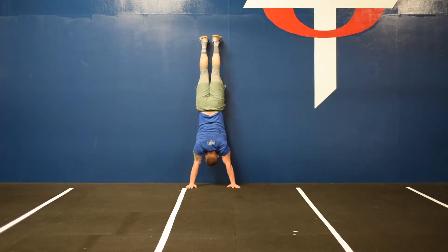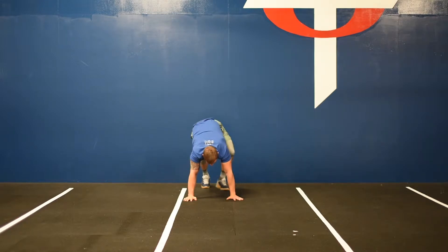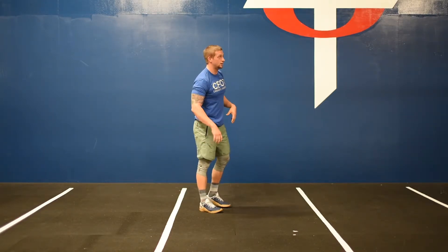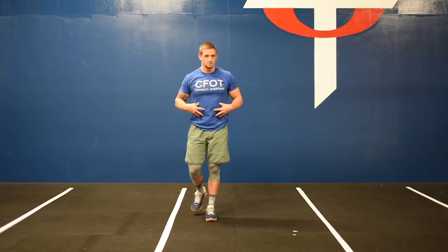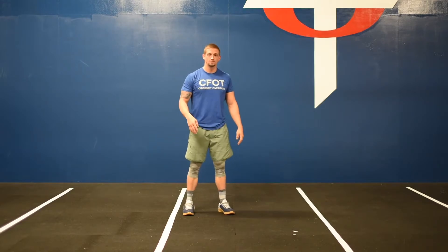Walk your hands all the way back to the wall, as far as you're able to maintain tension in the stomach. I don't want you guys walking too far back to where everything disengages and your hips and stomach sink into the wall. Keep your stomach tight, keep your butt squeezed, and walk back as far as you're able. So to recap: 400 meter run, 10 alternating jumping lunges, five push-ups, three wall walks — for three rounds.